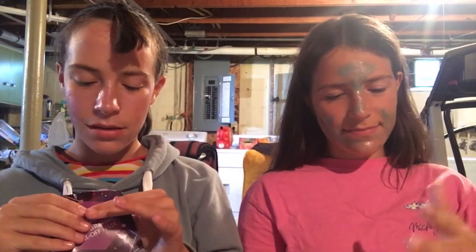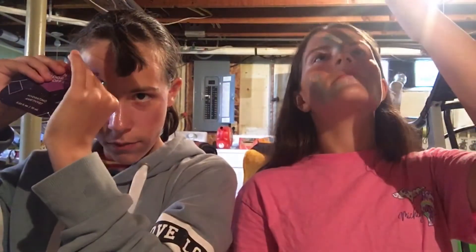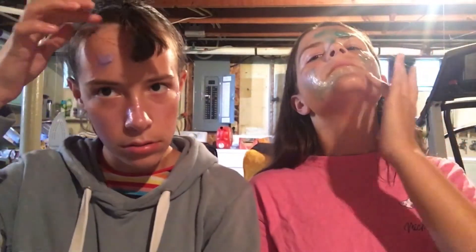It looks real stupid, so let's just quickly do it. This is probably not even going to help — actually, I need help for my face. Some hair got in the way. Get your mustache. Crap, it just got on my eyebrow. Oh, there's a hair.